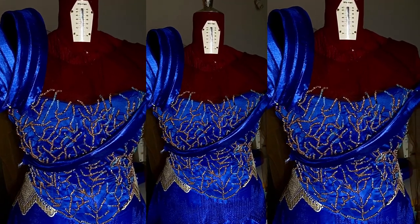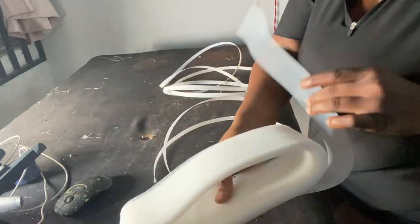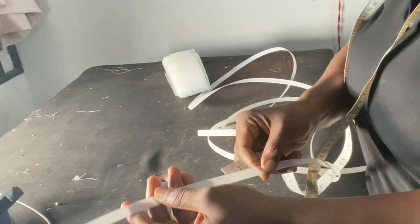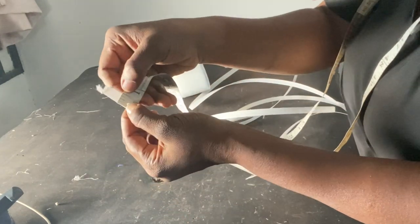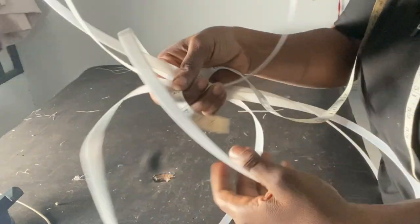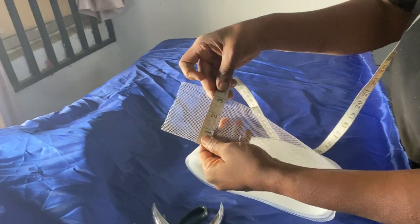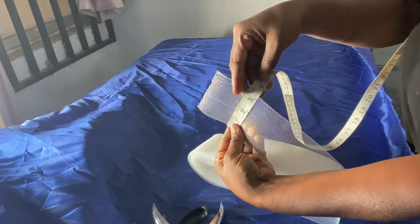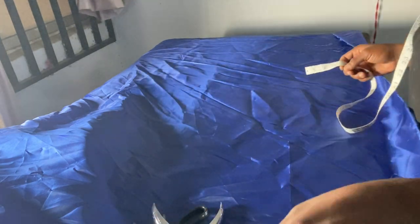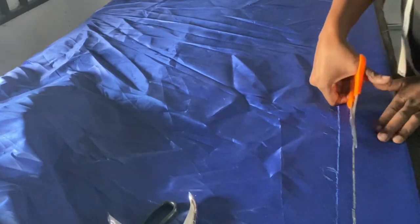Welcome back guys, today I'll be showing you how to do this structured detail. The two things I'm using to give this structure are crinoline and boning. The boning is the type you can sew on, and it's half an inch, that's 0.5 inch. The crinoline is soft and measures three inches, which is what I'm going to be using for this folding of the material.